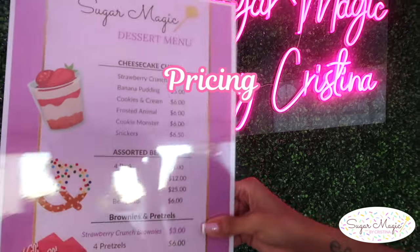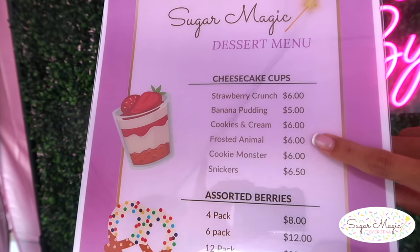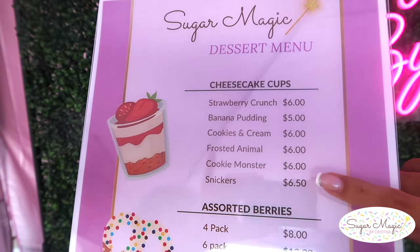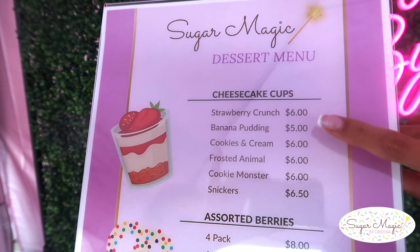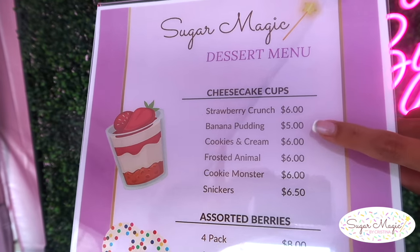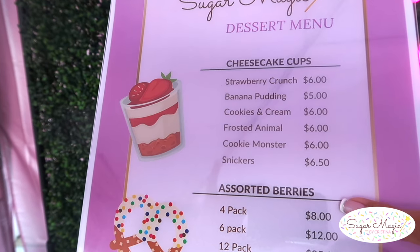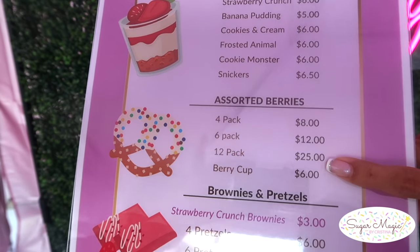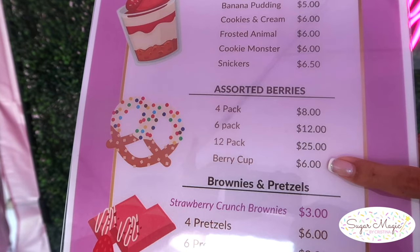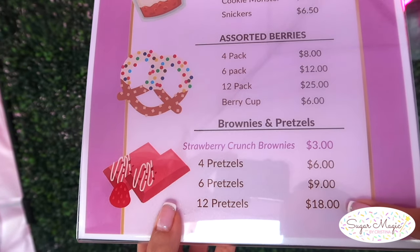Now let's discuss pricing. Most of my cheesecake cups were $6 each, except if you make a Snickers flavor, put that at $6.50 since the candy bars cost more than the other toppings. The banana pudding is the lowest at $5, since it doesn't have the cream cheese it costs less to make. For strawberries, the ones coated with assorted toppings were $2 each, and price the berry cups with plain, dipped, and drizzled berries at approximately $1 per berry. Fudgy brownies are $3 each, and pretzels with toppings are $1.50 each.